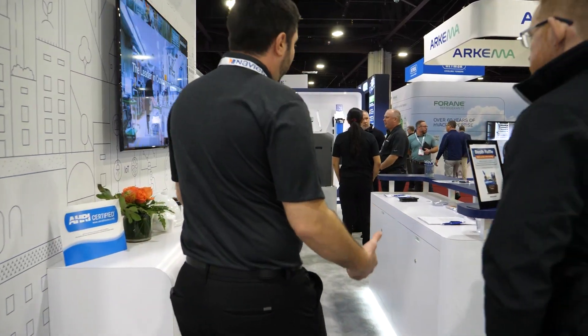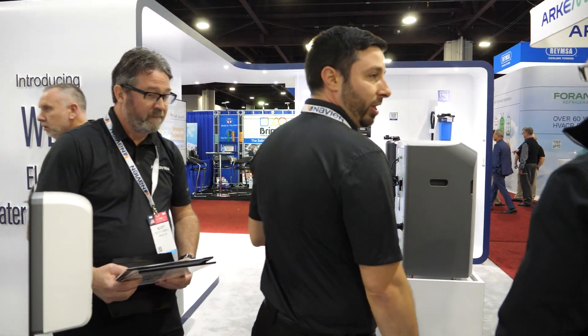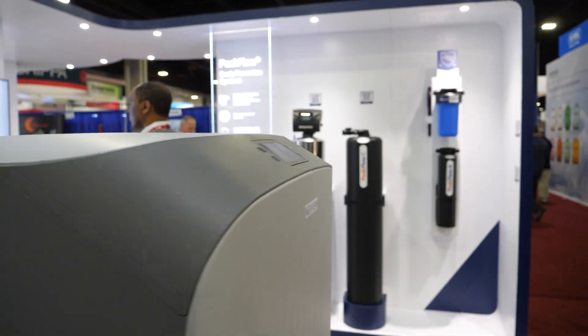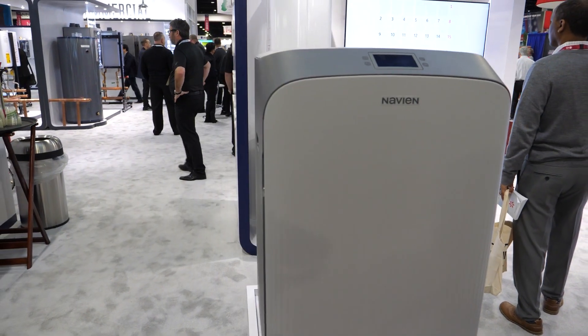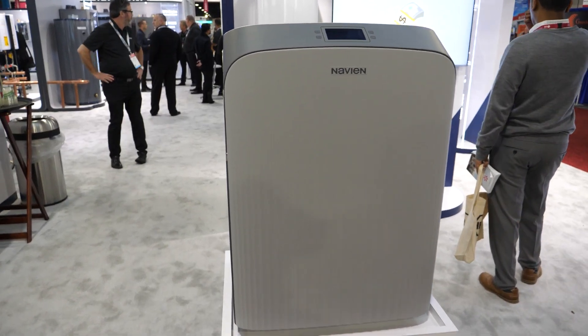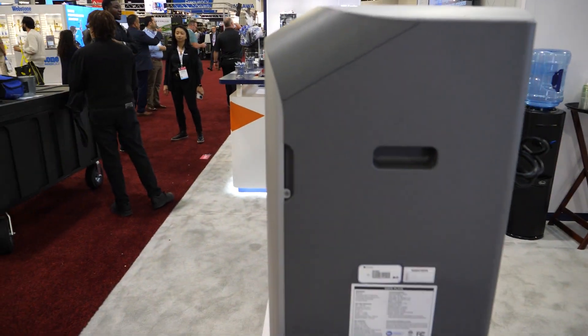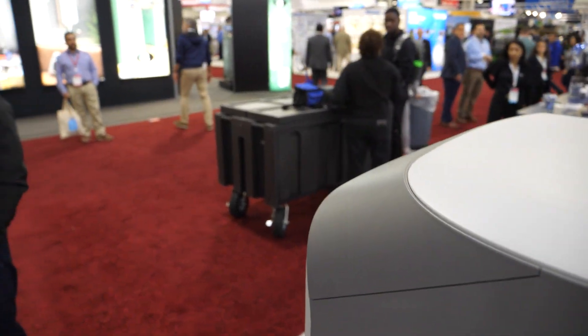Matthew moves to the water treatment products section. 'Lots of new units here. We've got some new peak flows on the wall. Brand new technology we're releasing this year — this is referred to as a WEC, an electronic water conditioning device. This will treat your entire house. It's going to remove 60 to 95% of the TDS and everything in the water — lower the lead, lower the chlorine — while only wasting about 5 to 15% of the water depending on flow rate. This is going to come out in August.'